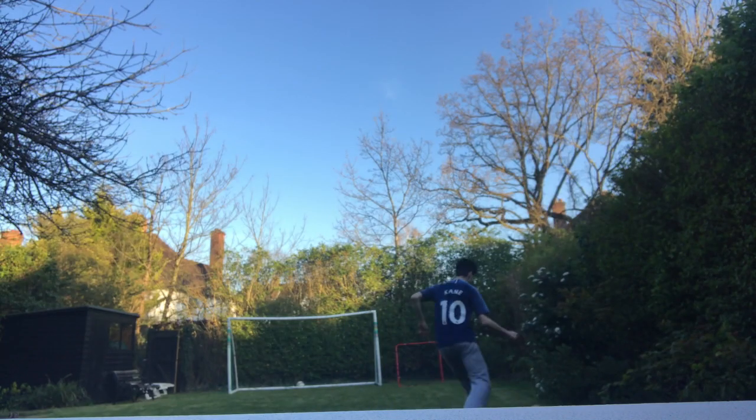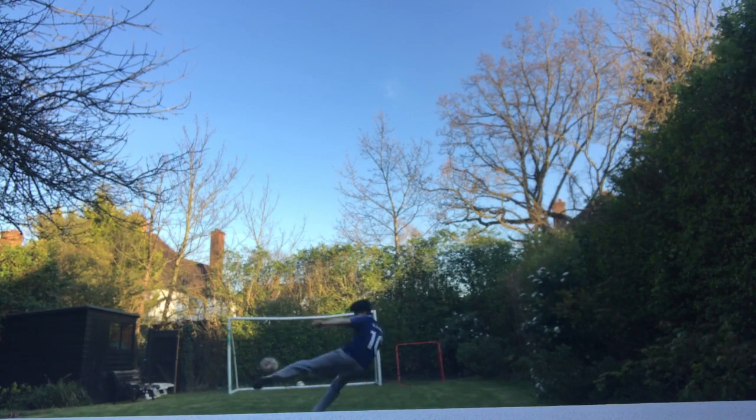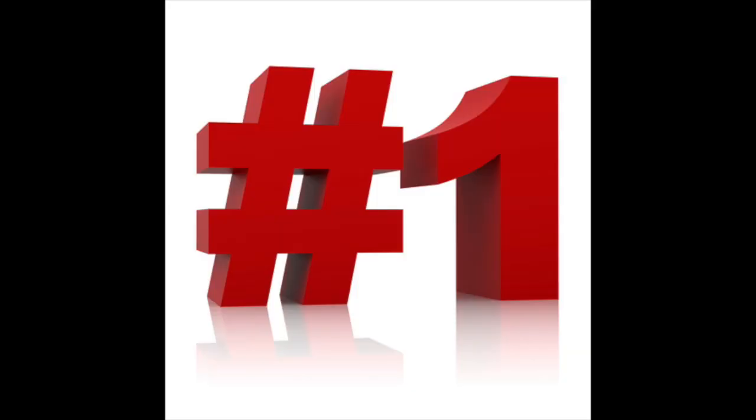At number two, we have a sweet left-footed volley. And at number one, we have an overhead kick, of course. Let's take a look.